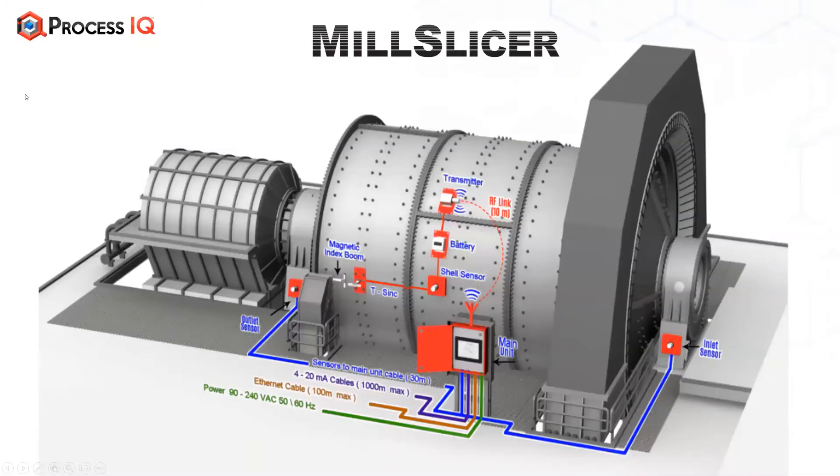You will notice that there are several components that are magnetically mounted to the mill shell. You've got the transmitter, which is transmitting the data from the shell sensor to a wireless receiver, which is wired into the main control unit. You've got a battery pack with a battery life of up to about 12 months, and you get two batteries with the Mill Slicer unit, so you can keep one on charge and the other on the mill.